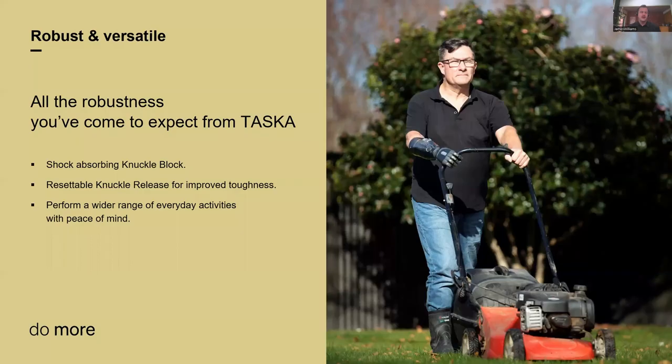Diving into the specifics of robustness. One of the key features across all the hands is shockproofing — if I just squish those fingers a little bit, you can see they're giving and flexing. That's because we've got shockproofing all through the finger joints, thumb joint, and wrist joint. When you do knock it around and bash it up against stuff, it takes those knocks and won't break like other hands might. Another key feature is the resettable knuckle release — if you press too hard on the fingers or get them caught, they slip out of position, but all you need to do is turn the hand off and on again and you can see those fingers recalibrate and reposition. That hand doesn't need to go back for repair.